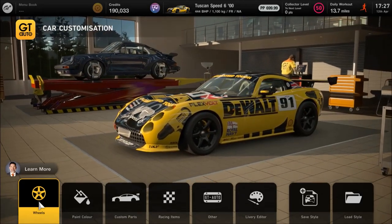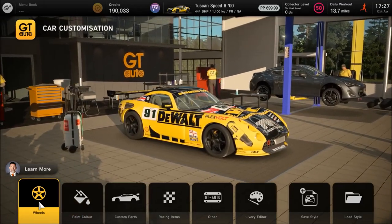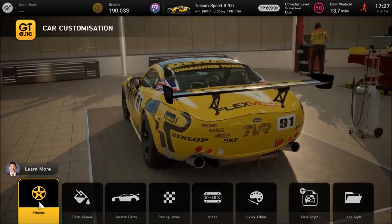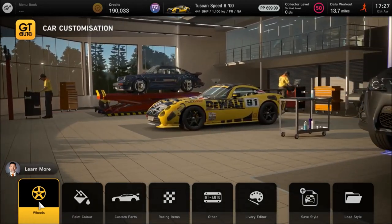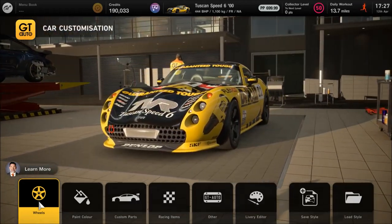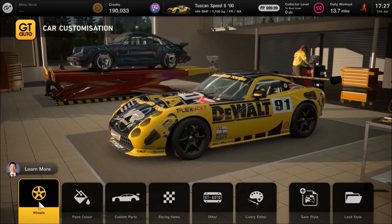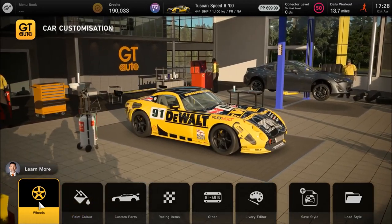First of all, for the visuals, I've fitted the wide body kit, which is within the GT Auto section. If you don't want a livery on it, just do whatever you want visually. The visuals do change the performance points, so keep it under 700. If you want what I've done, go to the search section and into the livery finder. This livery was created by another player — I'll put their name on screen — or just search the hashtag Dewalt to find this particular build.